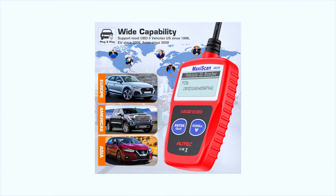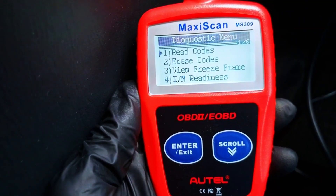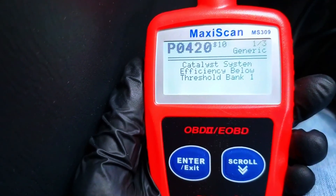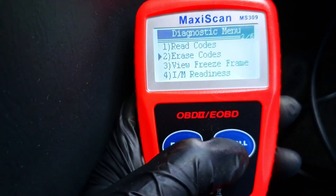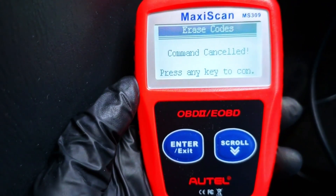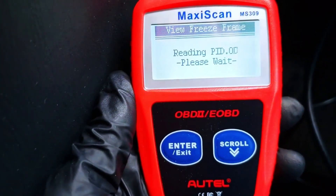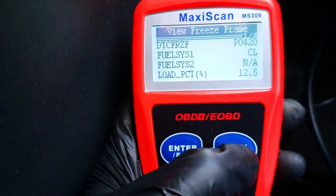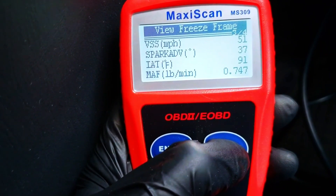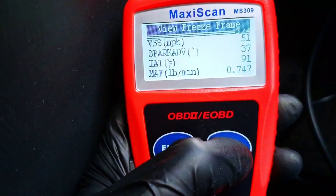It reads and clears diagnostic trouble codes (DTCs), which is what you need to figure out why that pesky check engine light is on. It also shows the definitions of those codes right on the screen. And it doesn't stop there — you also get access to real-time data like engine RPM, vehicle speed, fuel system status, and more. That's a feature usually reserved for higher-end scanners.